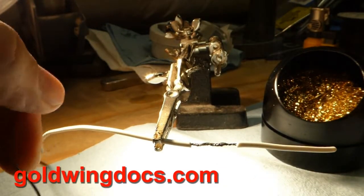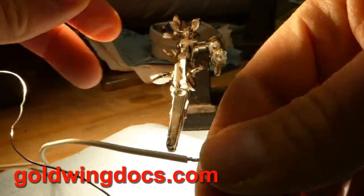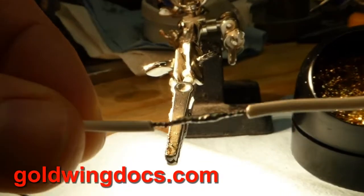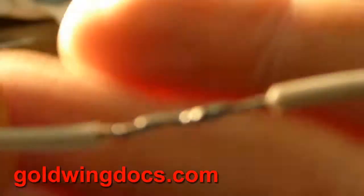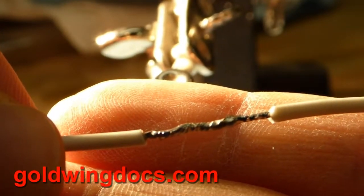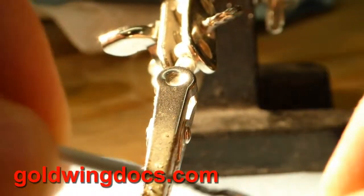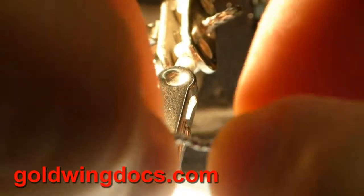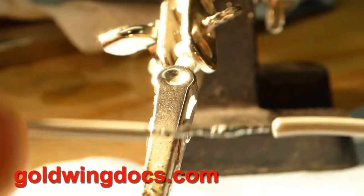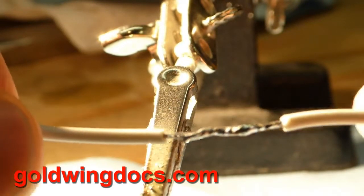Once I'm done, let it cool — solder does tend to cool very quickly. If we have a close look at that, you can see the solder is now sucked into the entire joint. It's a good mechanical joint — you can't pull it apart, you can't really bend it, and that's a quality solder joint that's never going to oxidize. You're never going to have problems with that solder joint.